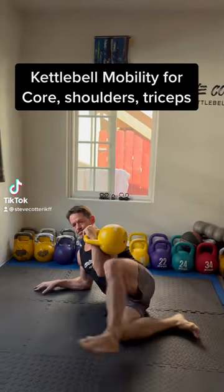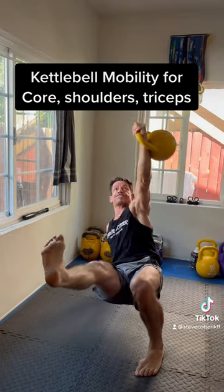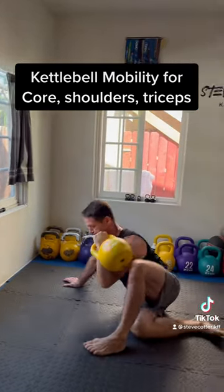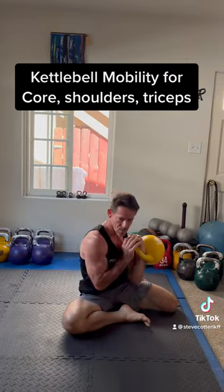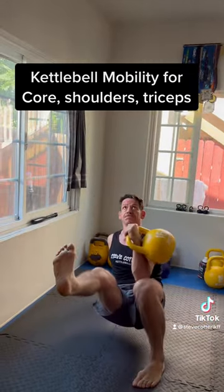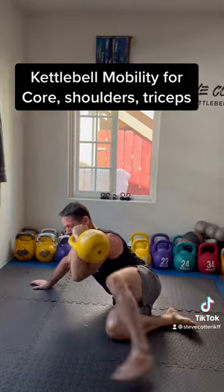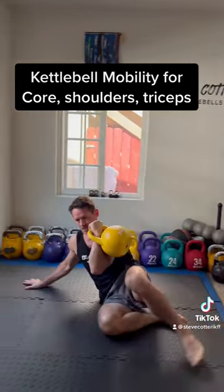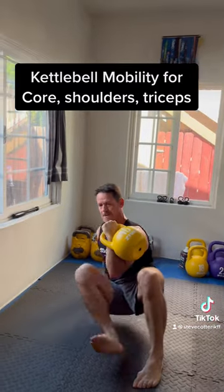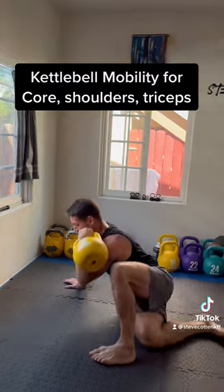Here's a new combination I put together which you can try to challenge yourself — it's combining bodyweight mobility with the kettlebell. Here you're working on your balance and a lot of core stability, you're also developing some flexibility in the hips, and then you're getting that overhead stability, working a lot of shoulder and tricep.